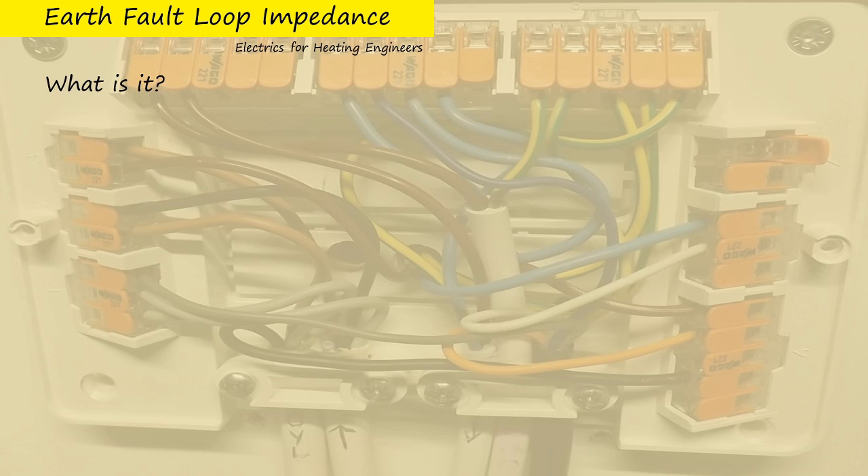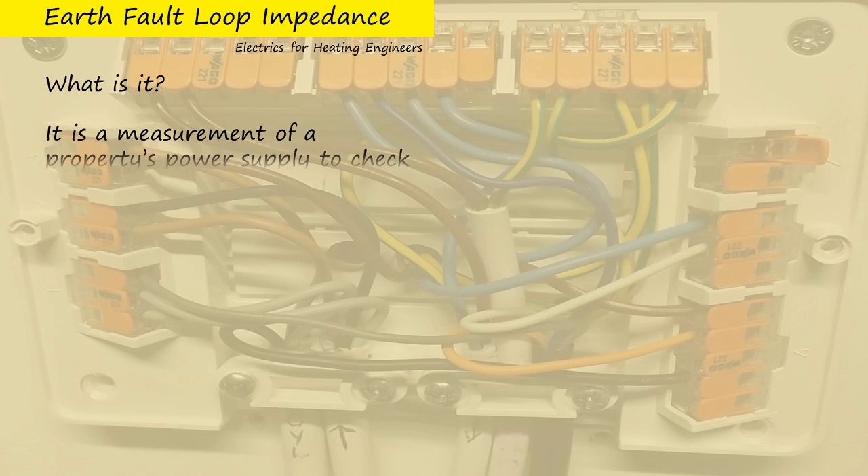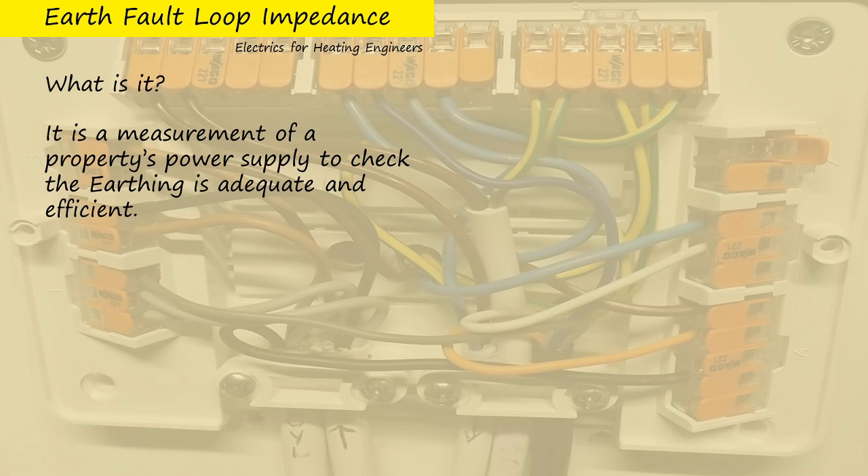Welcome to this short session on earth fault loop impedance. One definition might be this: it's a measurement of a property's power supply to check the earth is adequate and efficient.